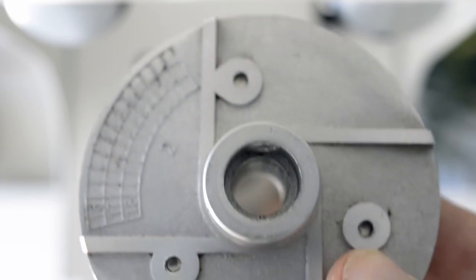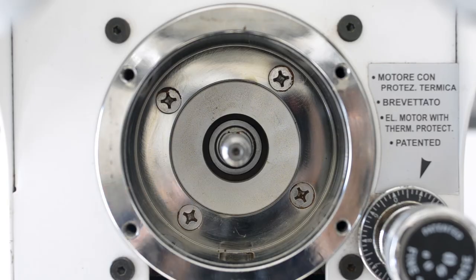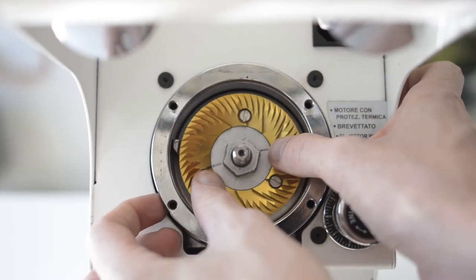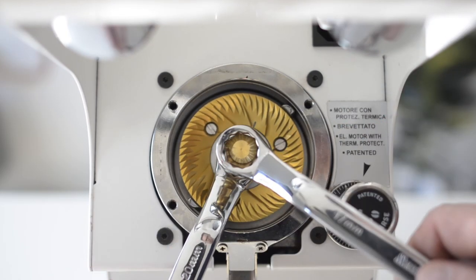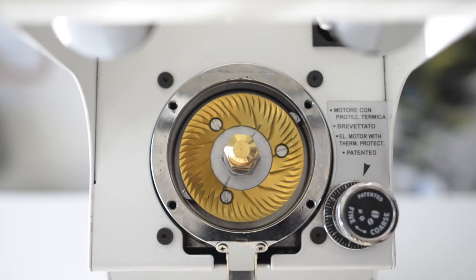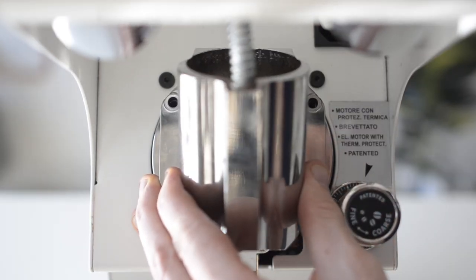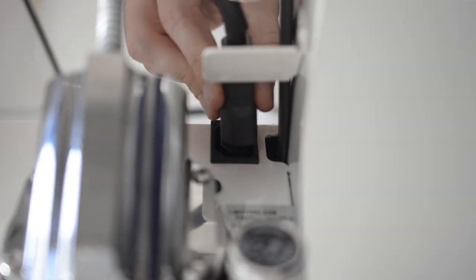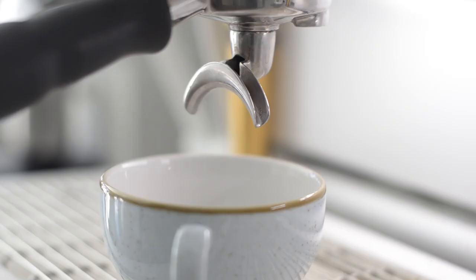Carefully replace the rear burr carrier, lining up the notch with the notch in the spindle at the back of the grinder. Slide the rear burr carrier over the spindle, lining up the notches using a rocking motion to make sure it's secure. Once in place, tighten the top nut using the two ring spanners in an anti-clockwise direction. Replace the front element and burr carrier by installing the four screws with an even tension, plug the element back in, replace the hopper and you're good to go.